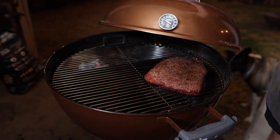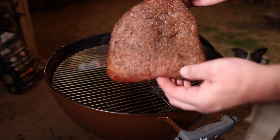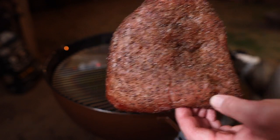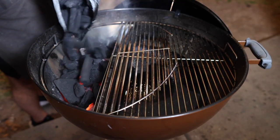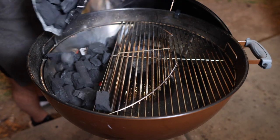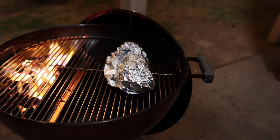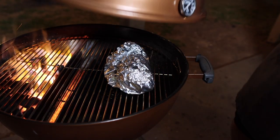After about an hour and a half this thing is reading about 120 degrees internal. We're going to pull it off and let it rest for carryover, and then we're going to sear it off. While we wait for it to come up to temp we're also going to get some more charcoal going to make sure we get a really nice sear. We'll also throw our broccoli packet on there while the charcoal comes up to temp.